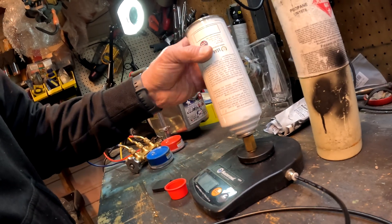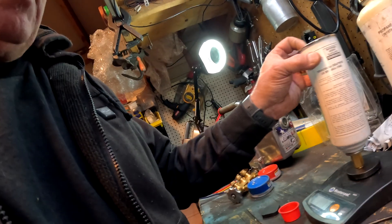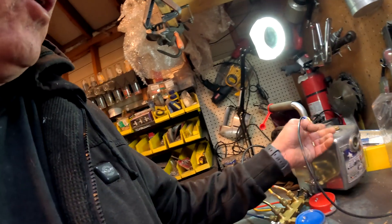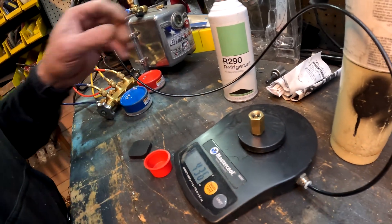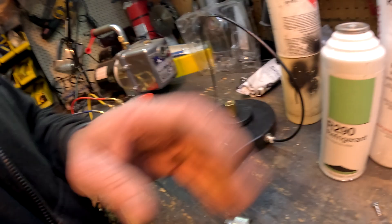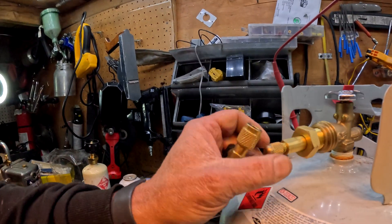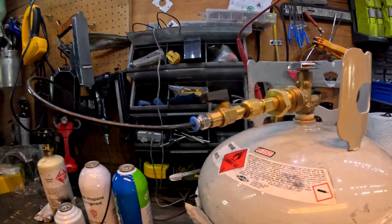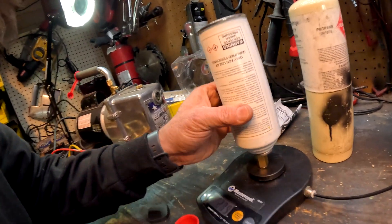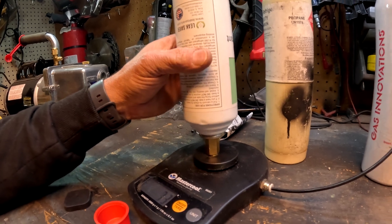You can put the bottle on the scale — the ones without the adapters — and then pull a vacuum on that bottle through your machine. After that you can refill these too by using the machine and the scale, putting the large bottle on to the fitting and turning it upside down as well to refill the smaller bottle that way. Then you have to take it off and purge it, but watch some videos on that process.